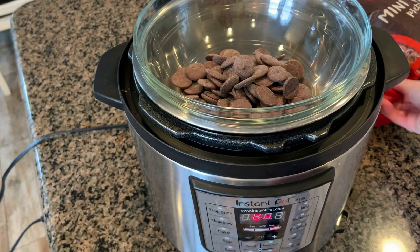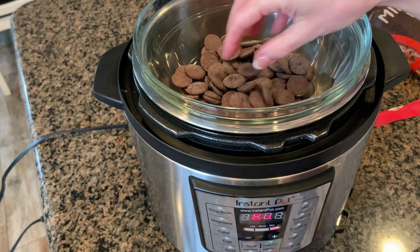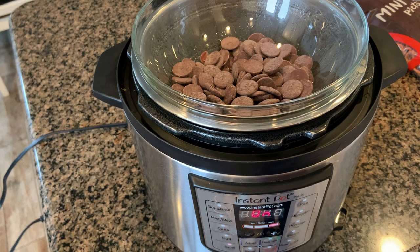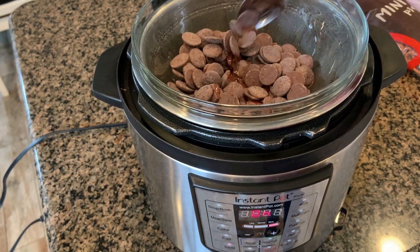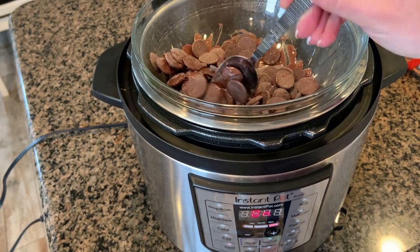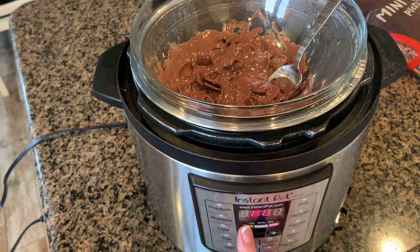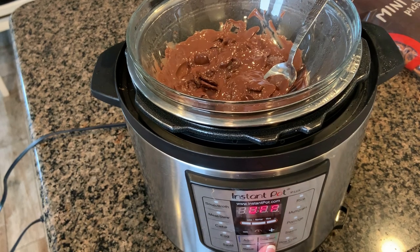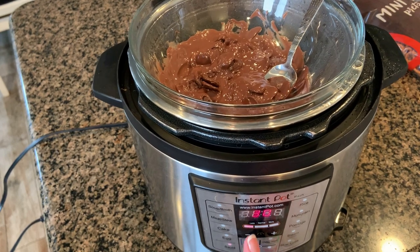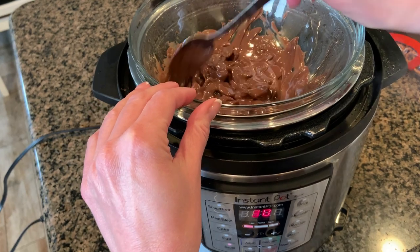Still, steal one of those chocolates for good measure — eat it right now, I dare you. Then just wait a couple minutes until the chocolate starts melting. Every couple of minutes come back with a spoon and stir it as those chocolate discs melt. The water is really heating up so I turned the sauté from the more setting and adjusted it down to the less setting, and I'm just going to keep stirring it until it's totally melted and smooth.